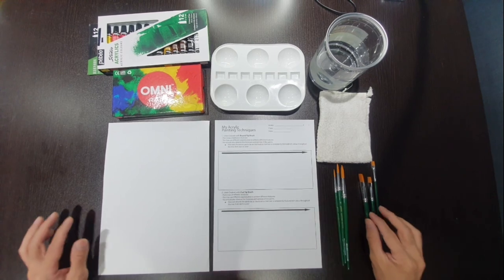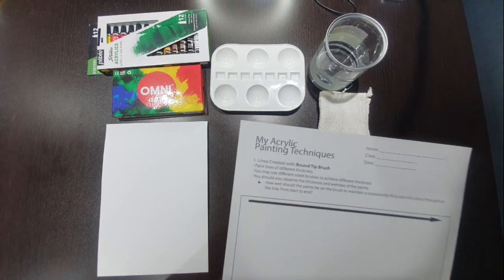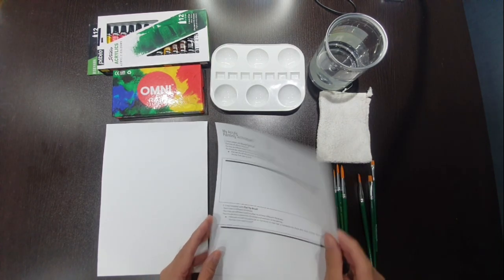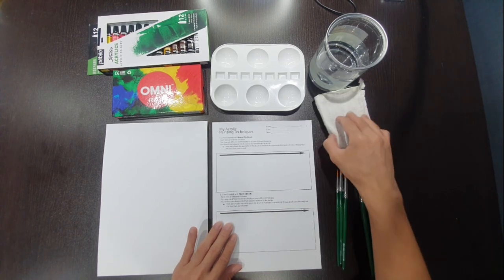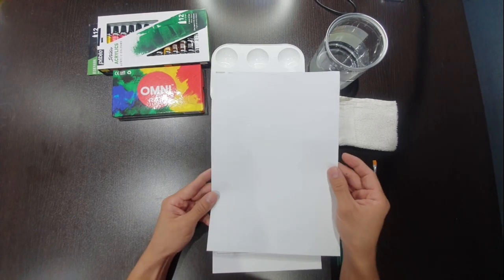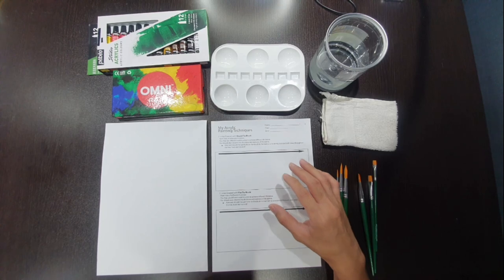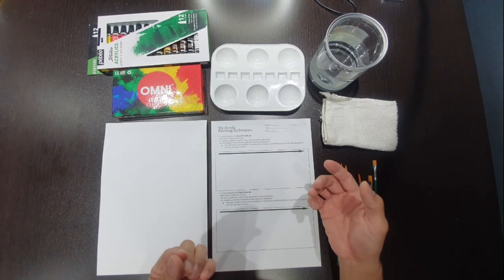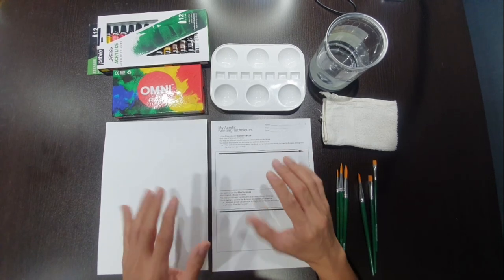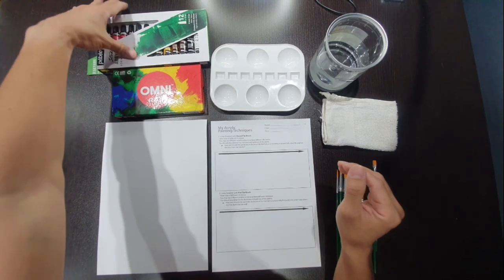Setting the brushes aside, you will need the worksheet that was given out earlier, printed on the drawing block. If you didn't receive it, take out a piece of blank drawing block about A4 size. If you don't have a drawing block at home, you can use any blank piece of paper, though thinner paper may not handle the wet medium as well and might crumple a little.